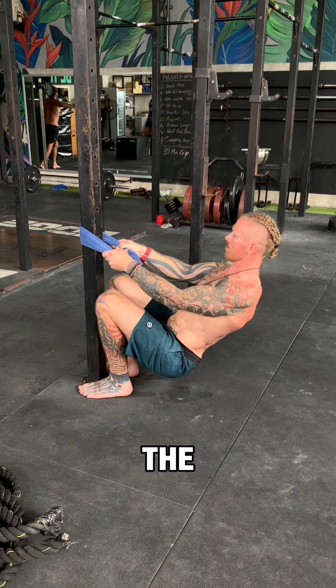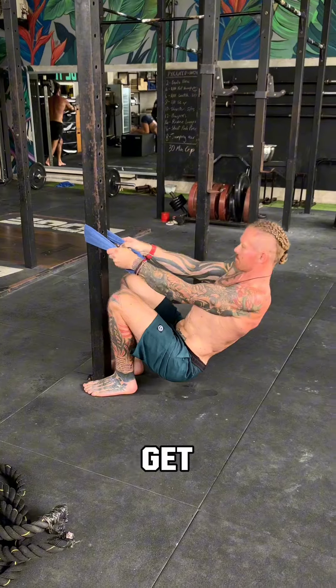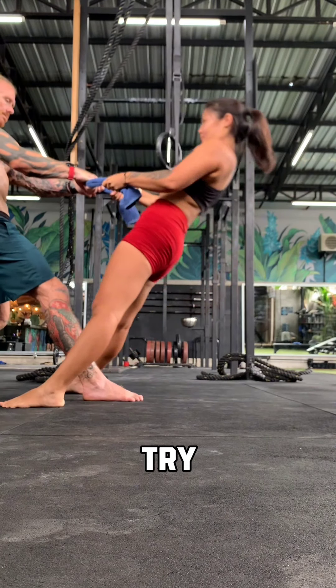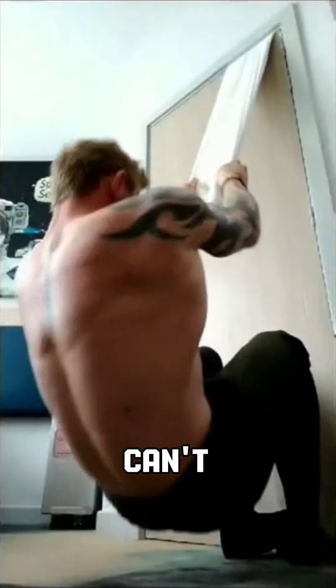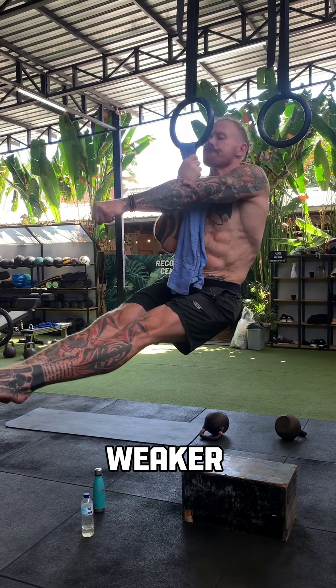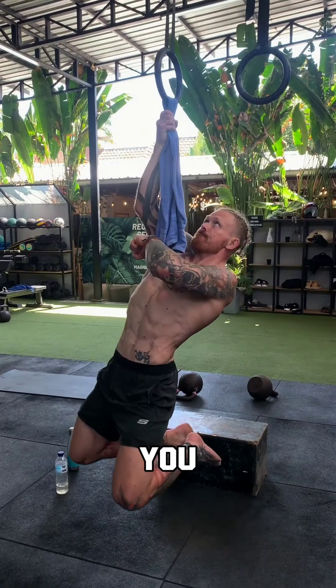If you don't have the setup, there are things you can do — just get creative with it, there's always something. If you only ever try when you see a rope and then can't do it and get embarrassed so you never try again, it's just going to get weaker and weaker. This is your ticket — this is how you get good on the ropes: get good on the towels. Cheers.